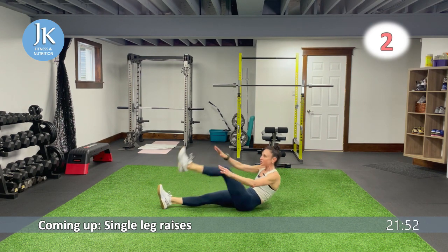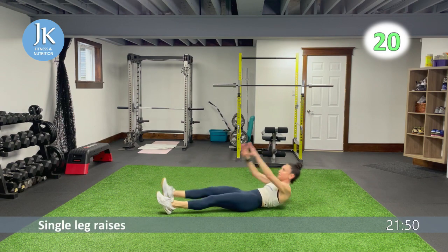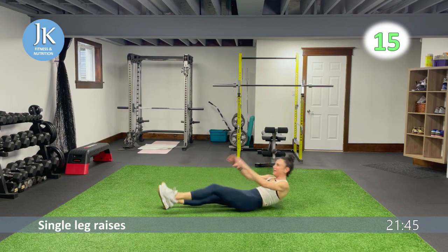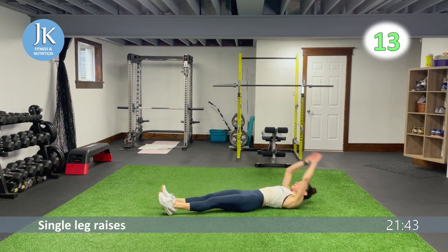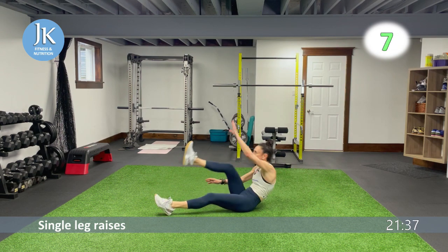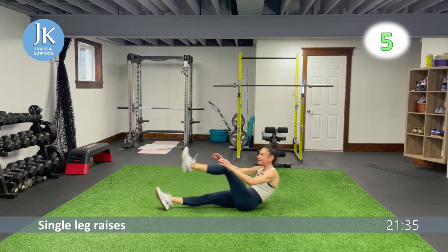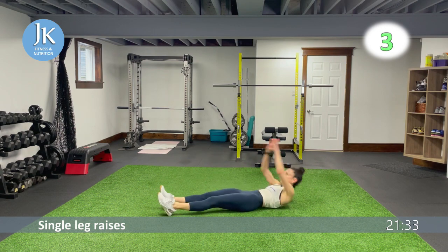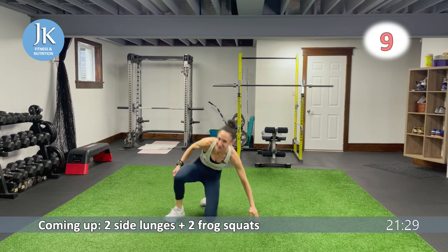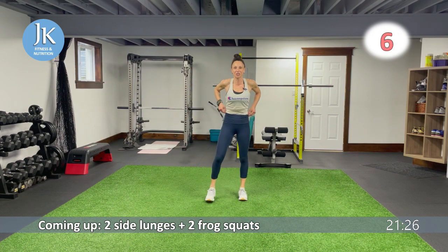Fingertips up to that ceiling for the single leg raises, coming across your body. Just because we're doing core doesn't mean we're resting — we're keeping our heart rates up as much as we can. Back to the top in five seconds — no rest through this workout.